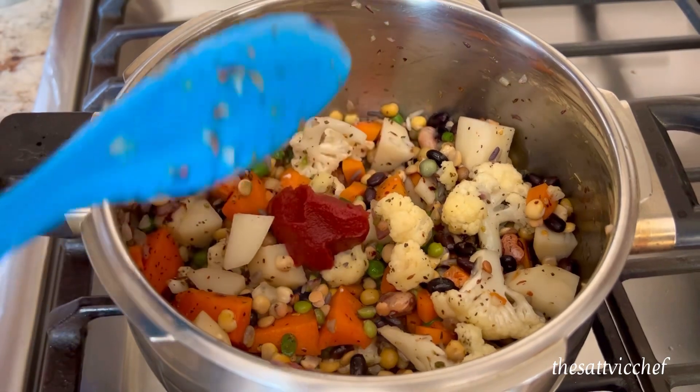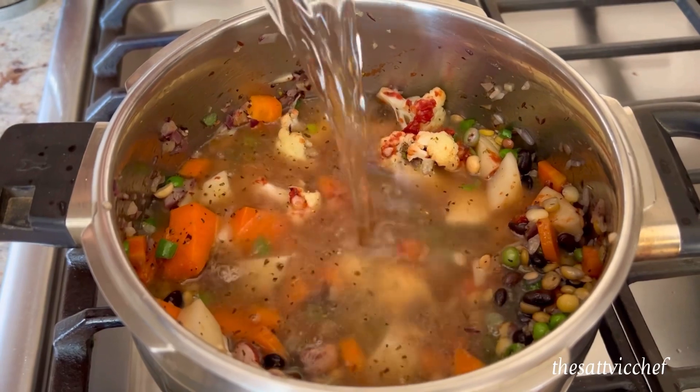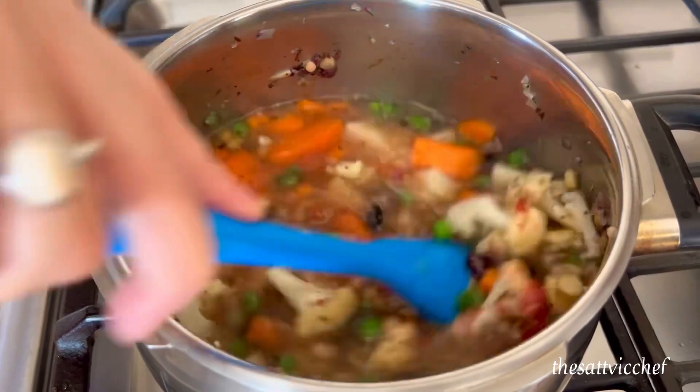To this, add some tomato paste. You can also use fresh tomatoes here. Stir well. Pour in some water according to desired consistency and give it one final mix.